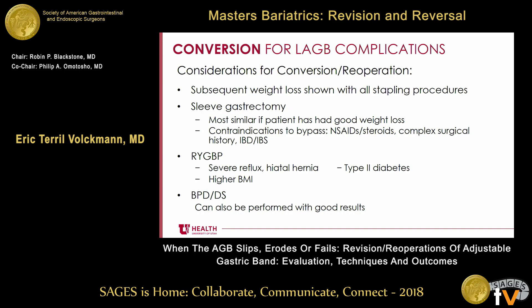Considerations for conversion and reoperation: subsequent weight loss has been shown with all stapling procedures. The biggest thing I notice when we've converted patients is that stapling procedures are a much more livable procedure — patients don't have as much dysphagia and reflux. If you're deciding what procedure to convert patients to, a sleeve gastrectomy is probably most similar to a band if patients have had good weight loss and have contraindications to a bypass. If they have problems with bad reflux, a hiatal hernia, type 2 diabetes, or a higher BMI, you might want to consider a gastric bypass. You can also convert them to a biliopancreatic diversion duodenal switch with good results.